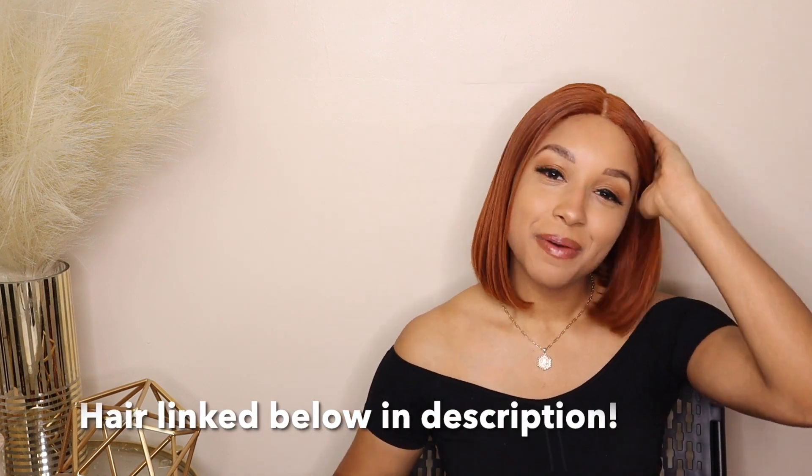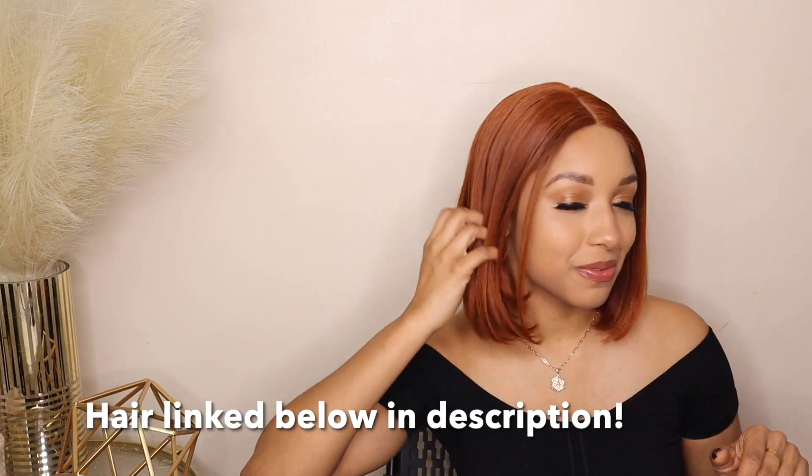Having a wig that's easy maintenance is so convenient — when you want to get up and go you can really get up and go with this wig. It's already basically in place and the hair quality feels really good. With color-treated hair you never know what to expect, but I definitely say if you're into bobs and you love a good ginger bob, this is a great time to consider this wig. It frames my face, the cut is good, and this hair is fire.